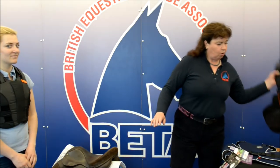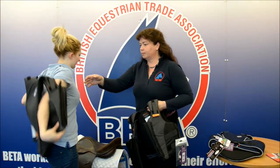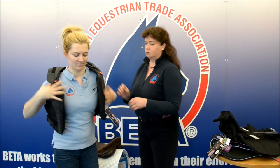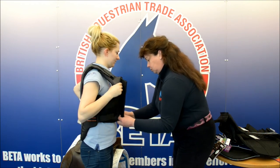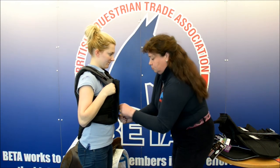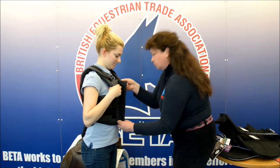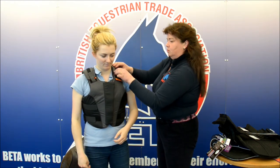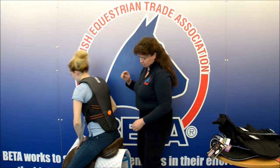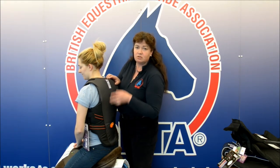If you were to have a garment that was too long, I'll just show you what that would be like — just take that one off for a moment. With this garment you can see that there's very little space between the bottom of the garment and the saddle itself, so it is in fact too long.